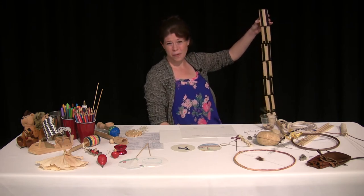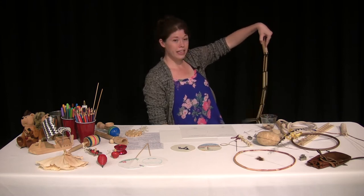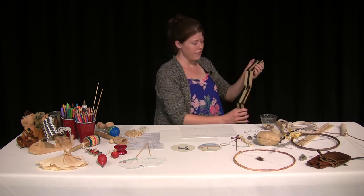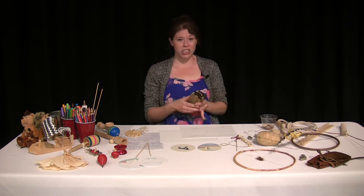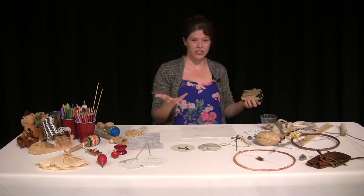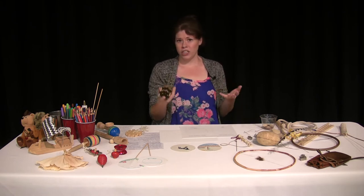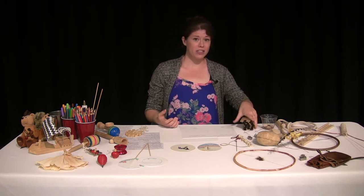These were toys their parents could make for them. Another popular thing to do in the early 1800s was rhymes and riddles. You might have heard some rhymes like 'she sells seashells by the seashore,' Peter Piper, or 'how much wood could a woodchuck chuck.' Those were very popular back then for kids too.